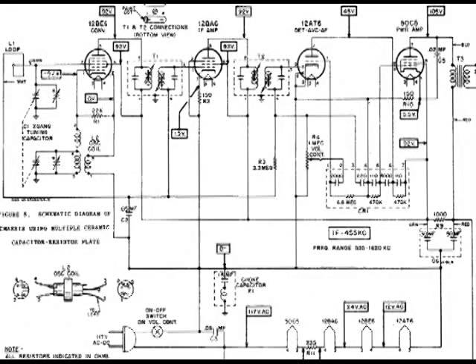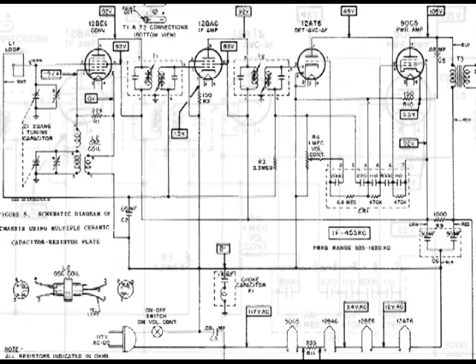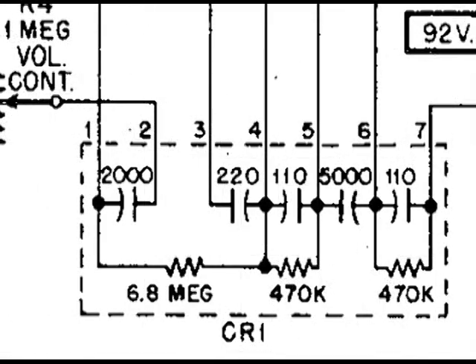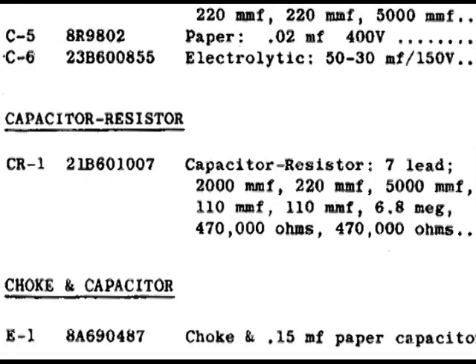Here is one more example. It's in the lower right by the volume control, and the components are well marked. This one is labeled CR1, and on another page in the documentation it confirms what's in that capacitor and resistor network.